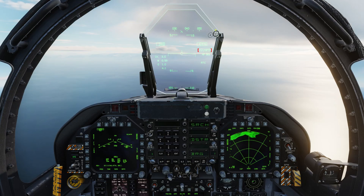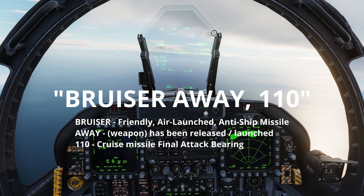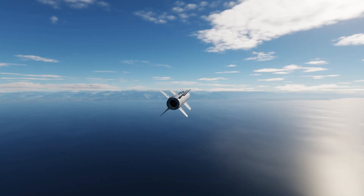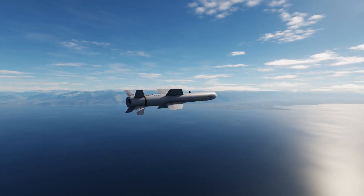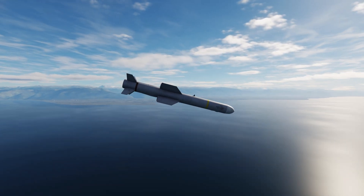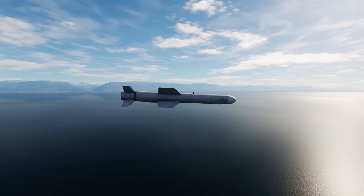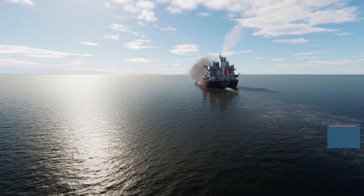Looking to the front, when target/harpoon turn point appears we can select weapon release. This will fire the weapon and we can call: Bruiser away 110. The Harpoon will fly to waypoint zero and turn right onto the final approach heading of 110 degrees. Once the target ship has been locked by the radar, it will dive to enter the sea skimming mode. When close to the target it will dive again to hit the ship near the waterline.